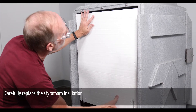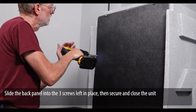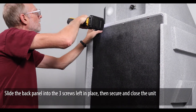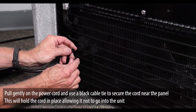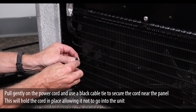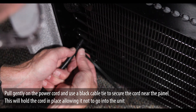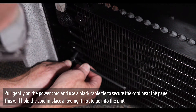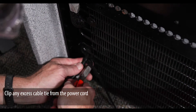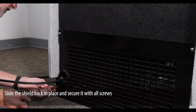Carefully replace the styrofoam insulation. Slide the back panel into the three screws left in place, then secure and close the unit. Pull gently on the power cord and use a black cable tie to secure the cord near the panel — this will hold the cord in place, allowing it not to go into the unit. Clip any excess cable tie from the power cord. Slide the shield back in place and secure it with all screws.